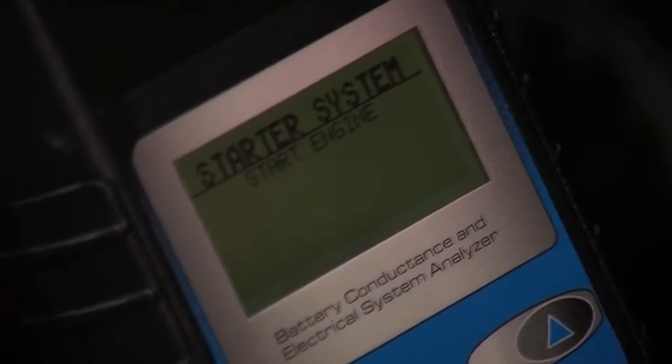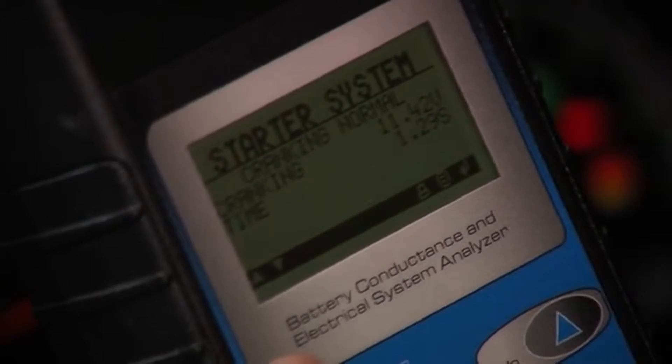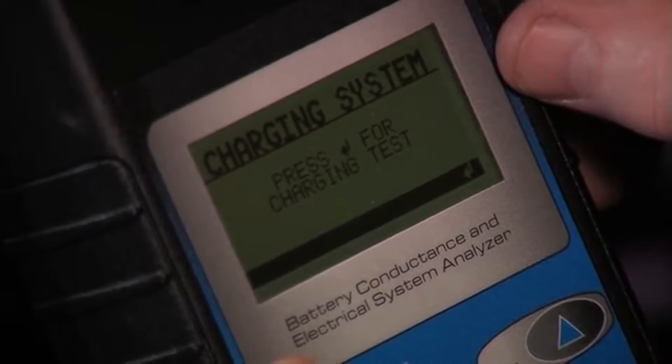I'm going to hit the prompt that says to start the engine. We measured 11.42 volts as the average starting voltage during the crank process and the crank time is 1.29 seconds.